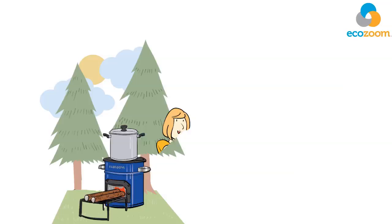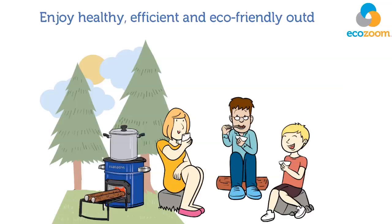Enjoy healthy, efficient, and eco-friendly outdoor cooking with your EcoZoom Dura stove.